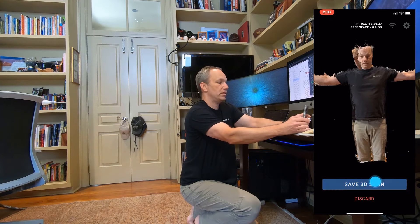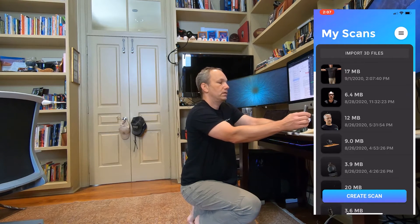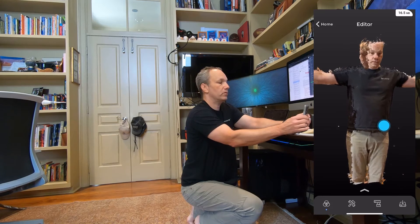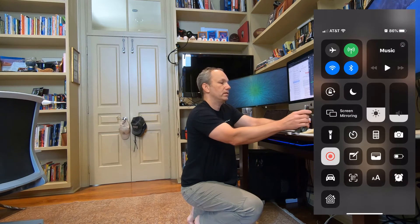Pretty close to a 360. I'm going to save that. Obviously the head didn't come out great, but we've got a pretty decent scan for a first try. Thanks guys.